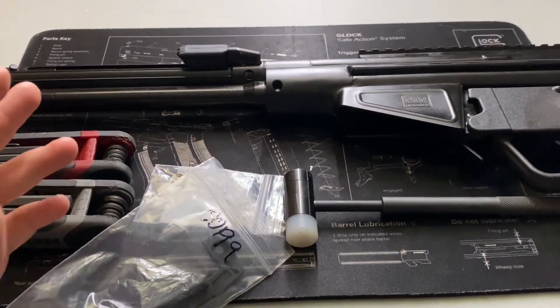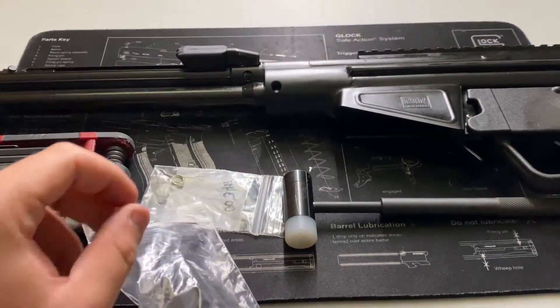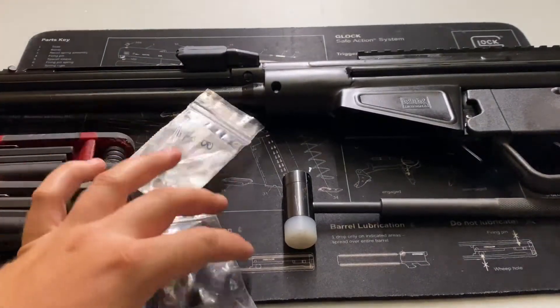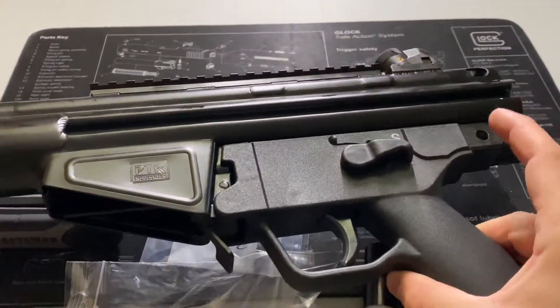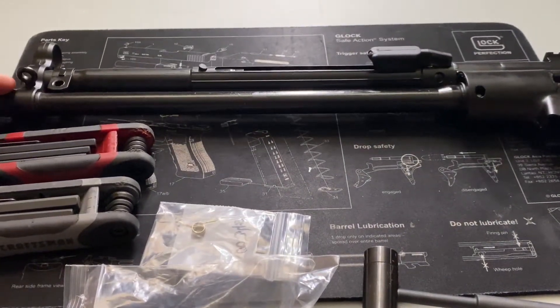I picked up all these parts from HKparts.net — this was only about 20 bucks. Before you begin, of course make sure the gun is unloaded, which I have done. Then you disassemble the gun: take out these two pins here and pull them out. I did that before the camera just because it's a lot easier than trying to do it on video.